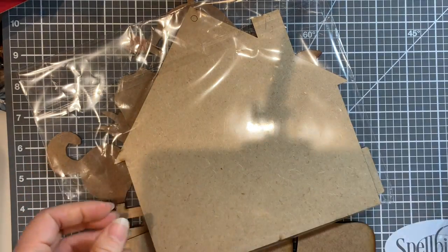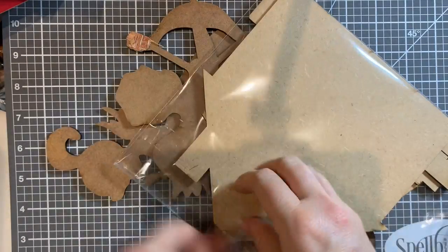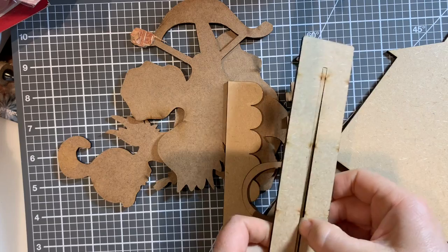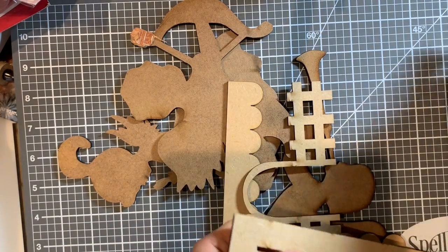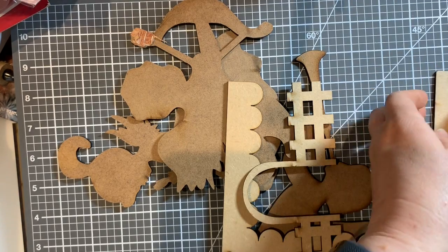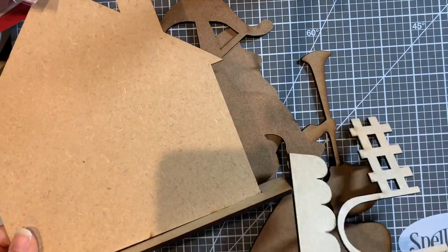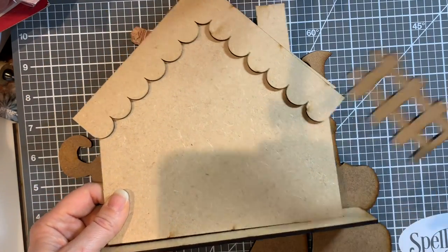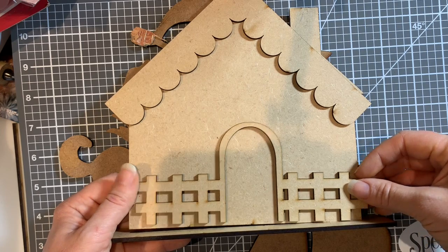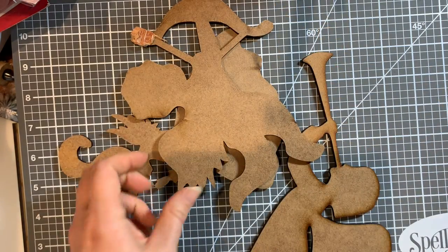I also got a laser-cut gingerbread house that becomes 3D - this was £2 as well. I think it would look good for Christmas. I did one last year - it was a sleigh - and it became a nice centrepiece in the middle of the table when people came over. This one will stand up on its own accord, and if you glue-gun that one piece you could give it an archway going into the house, or keep it flat. It might be nice to make it more 3D - probably will be a Christmas house.